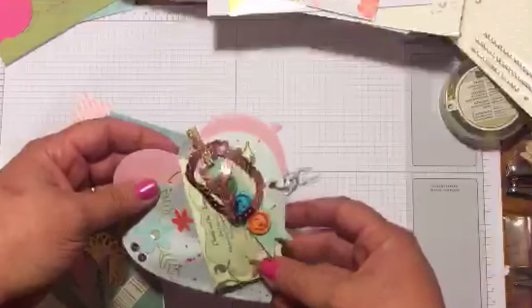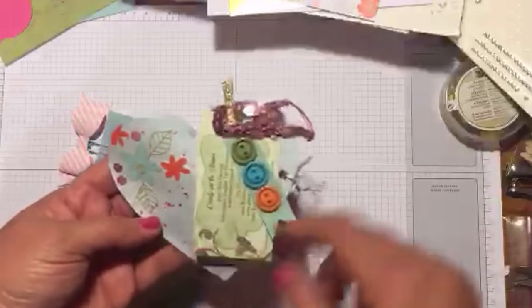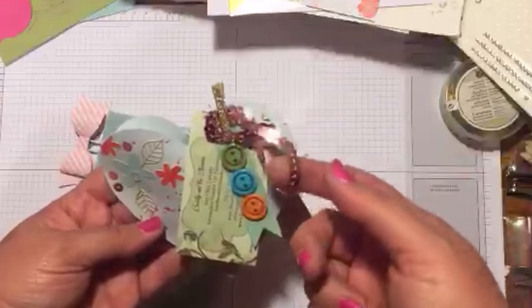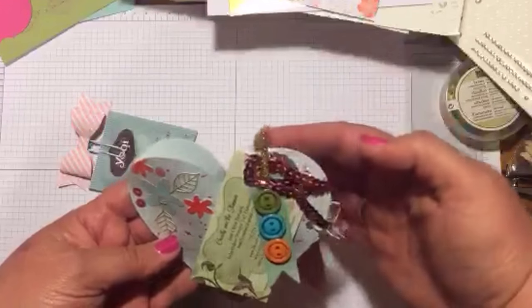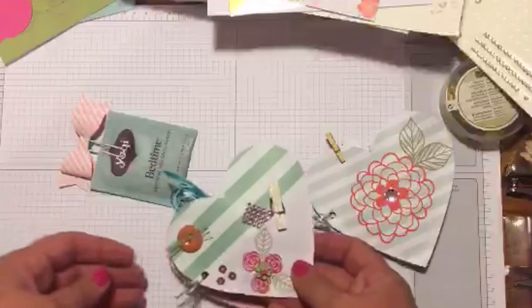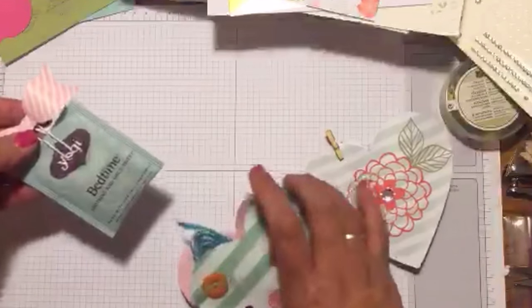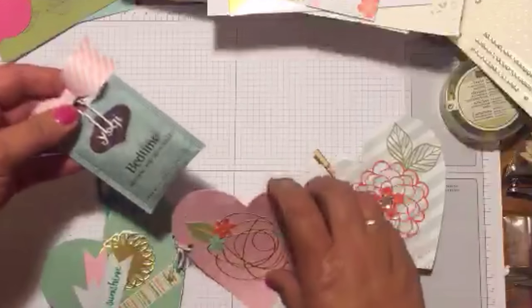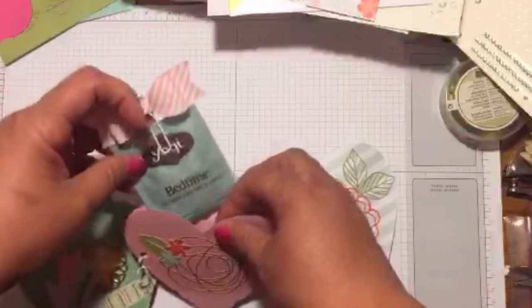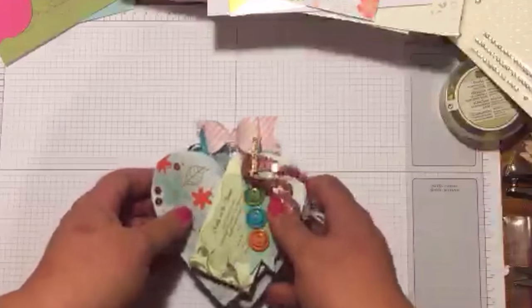For right now I just have my business card there, but we'll put a business letter in its place. I've added a few buttons here and some sequins, this beautiful gold clip, a little bow, and that is what the person who wants to be a pen pal type will receive in the mail — and that is what they see.